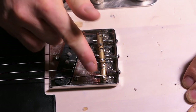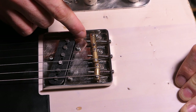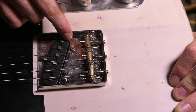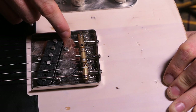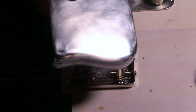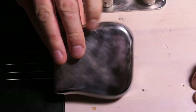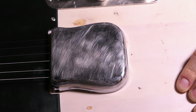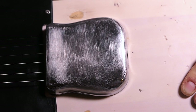One last tip for Telecaster players: check out brass saddles. I had steel saddles and changed them to brass — they're about 25 euros. The intonation is easier now, it sounds warmer, and you still have that Telecaster sound. And when you relic your guitar, relic the ashtray cover too — otherwise it will look a bit weird. You can get the ashtray for around 35 euros.